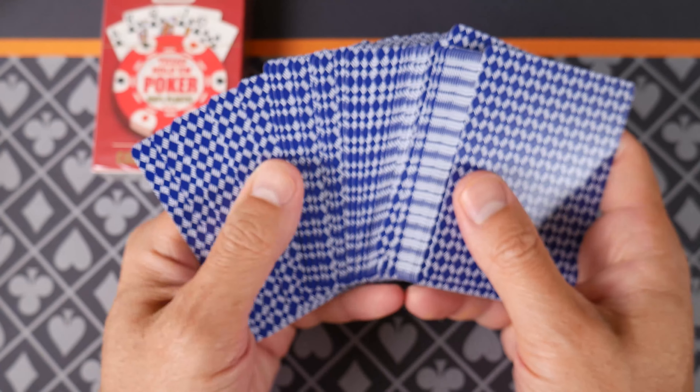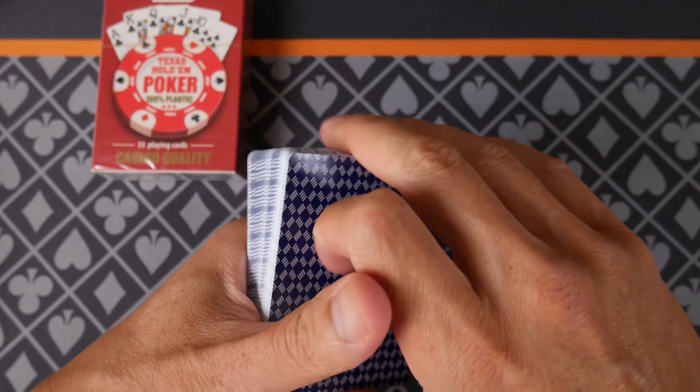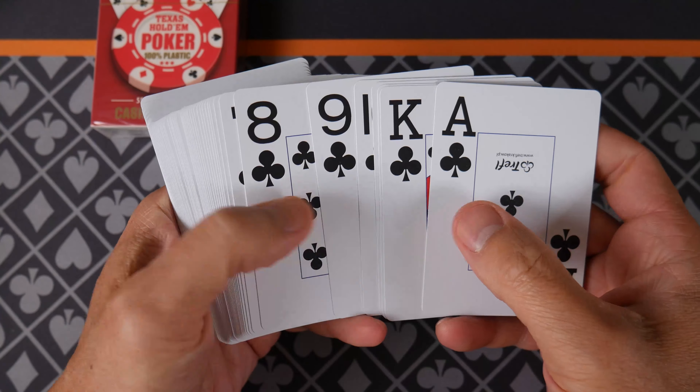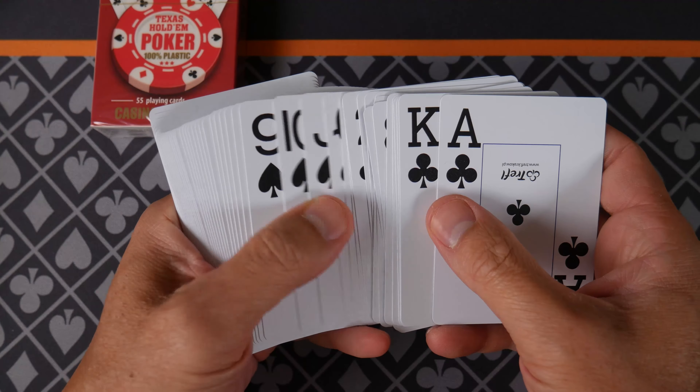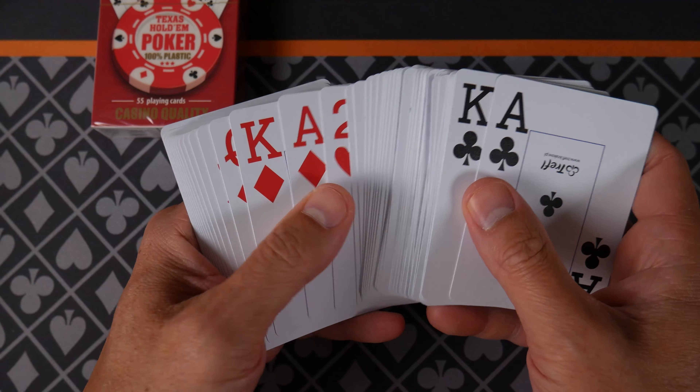I'm not smelling any PVC, which is a good sign. They feel great. Let's see how they weave — well, first let's pull and have a look. Real quick: drive four, two, ace, king, king, jack, and there's two, all the way down to two.